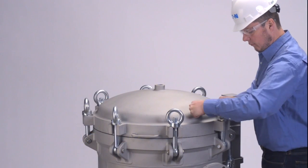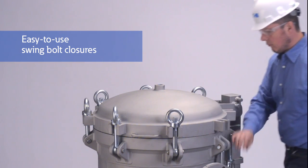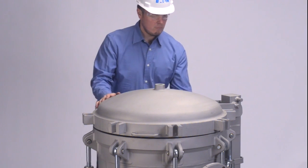Opening or closing the vessel cover takes less than a minute, with easy-to-use swing bolt closures that form a tight seal with minimal effort. The vessel is rated for up to 150 PSI, which exceeds the needs of most industrial liquid filtration applications.